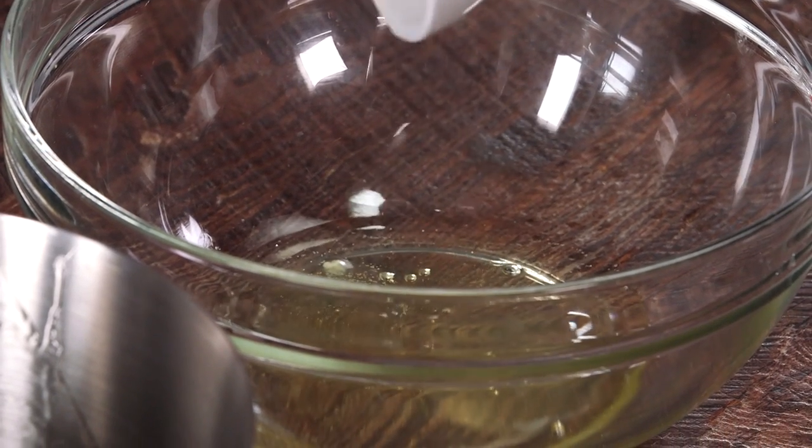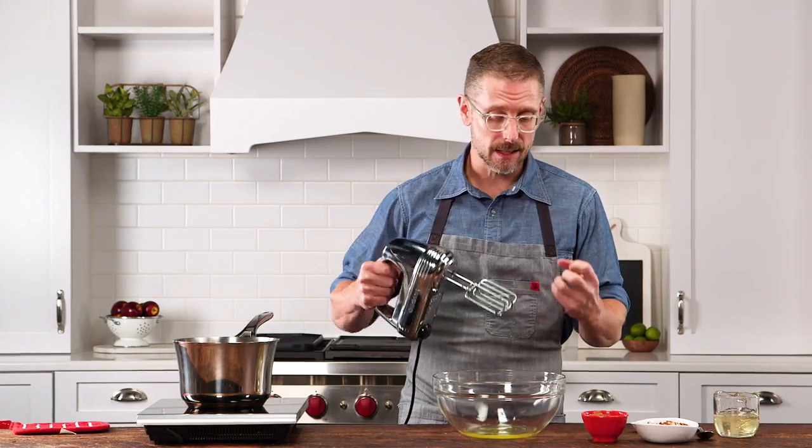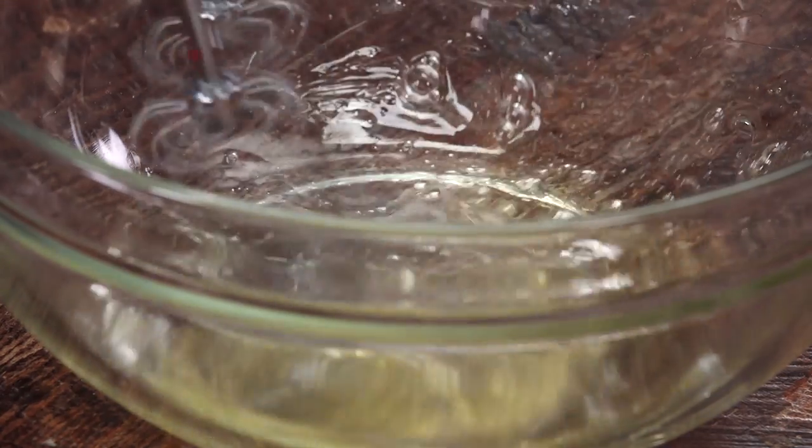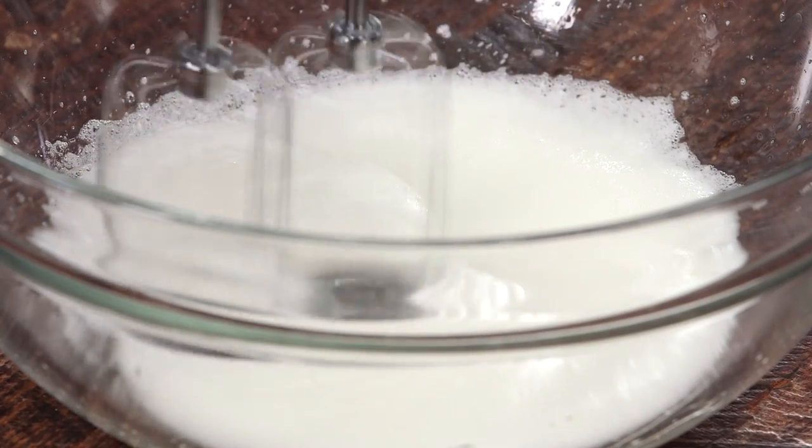Our next step is to whip our egg whites. We have two egg whites here. You want to beat your egg whites into stiff peaks — they've got to be nice and stiff and solid so when we drizzle in our corn syrup mixture it can hold and become very much a part of that.